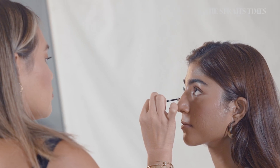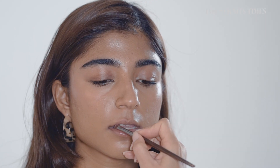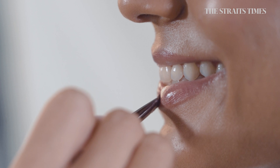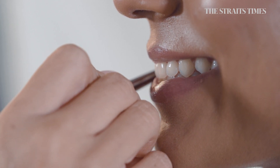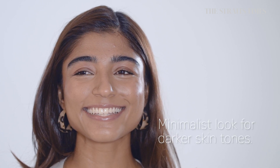I used some mascara to lift the lashes. I've just mixed in a little bit of lipstick and some lip gloss. I always get my clients to smile in order to get into every nook and cranny. And now that's the finished look — the minimalist look for darker skin tones.